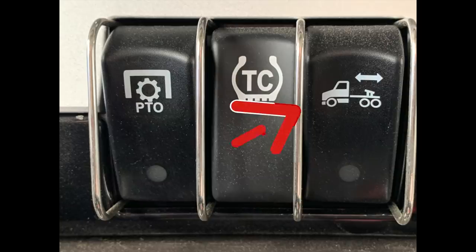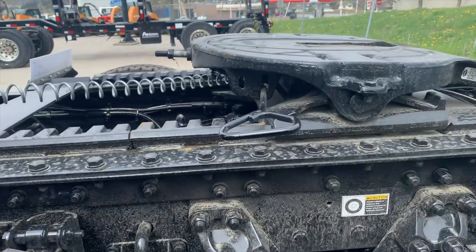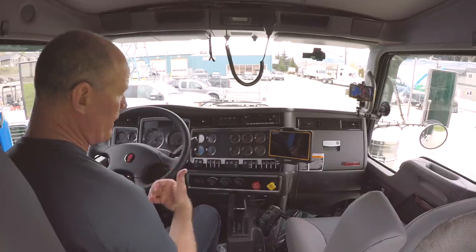The next switch here is the lock for the fifth wheel. You can slide the fifth wheel forward and back — moving the front of the trailer more onto the back of the truck puts more weight on the steer tires, or you can move the fifth wheel back to take weight off the steer tires on the tractor so that you're in compliance with your weights.